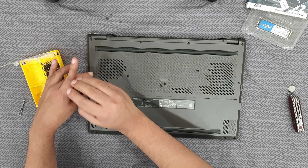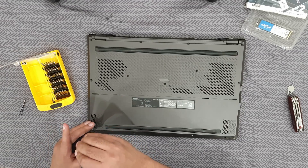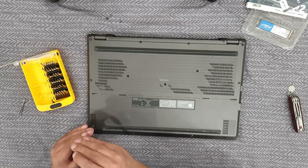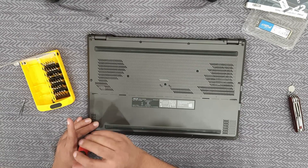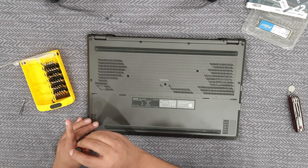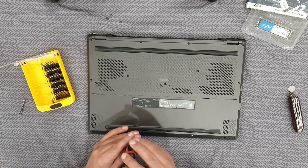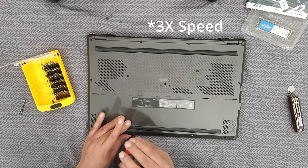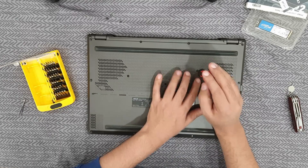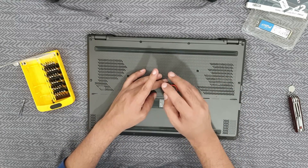Once you are tightening the screws, do not over-tighten them — I saw someone put a bump on the front side and it looks terrible. It has a plastic chassis so it looks really bad. Remember to open those three middle screws as well, because without them you won't be able to open the laptop at all.